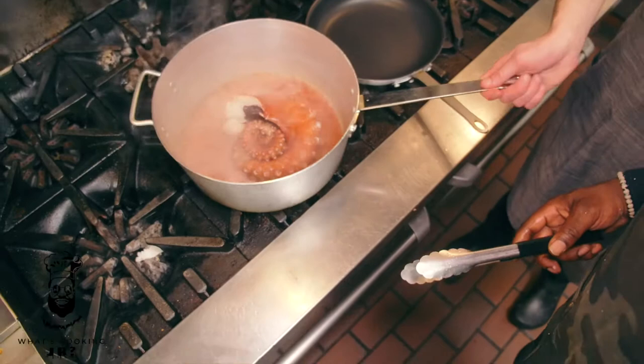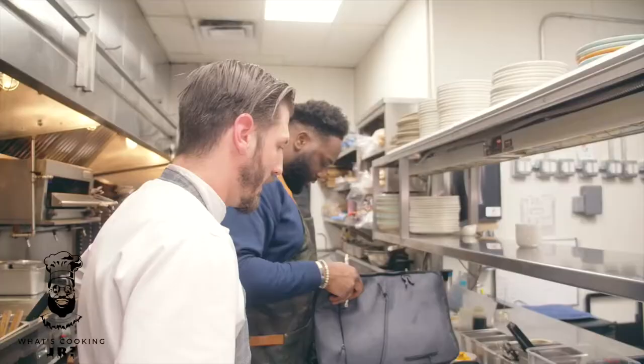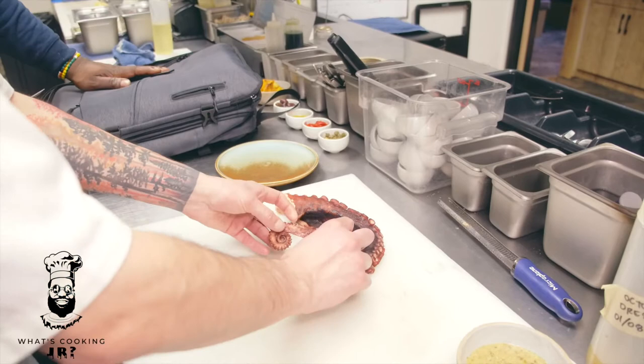You can see now how it's starting to roll up. The red wine vinegar has started to reduce a little bit. Once it comes down to almost nothing, we'll add a little bit of water. What you're going to want to do to clean this guy up is take off some of that membrane right in there — take a knife and just slowly cut right up into there.